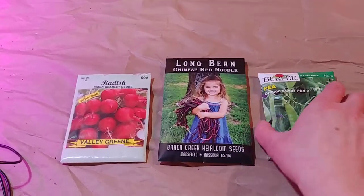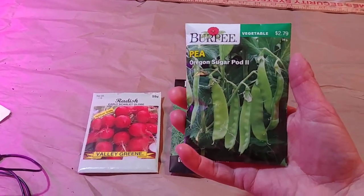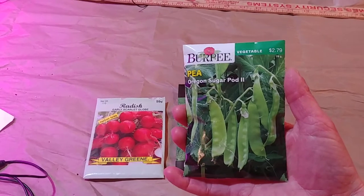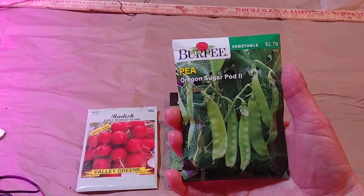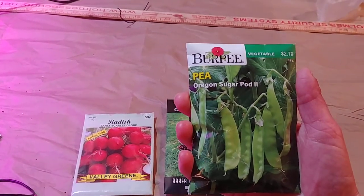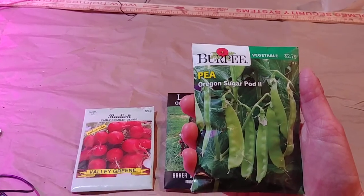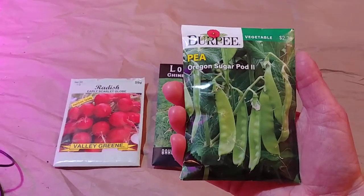So we'll start with this one. This is a pretty common one — it is Oregon Sugar Pod 2. It's one of my favorite vegetables and it's really easy to grow. The top corner is the brand, and the yellow tells you what type of plant it is, and this in the white where it says Oregon Sugar Pod 2 shows you the variety.